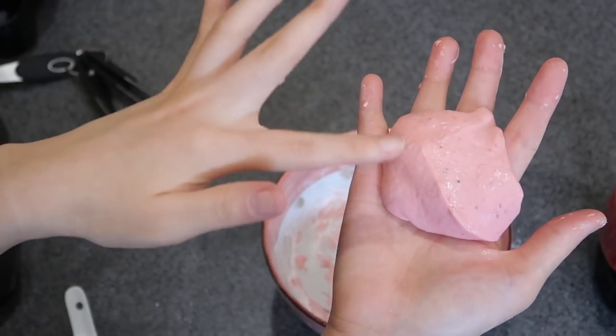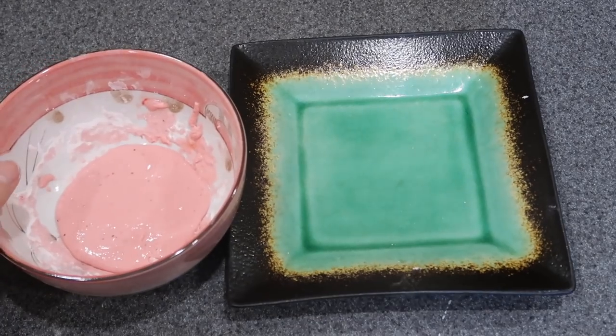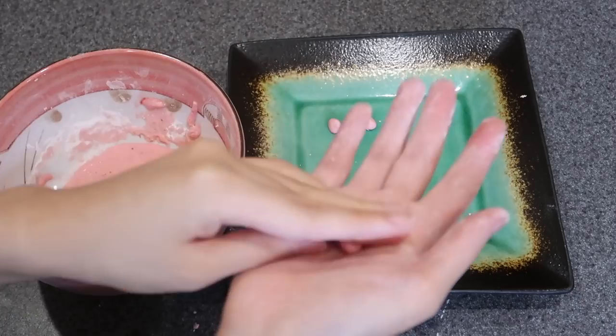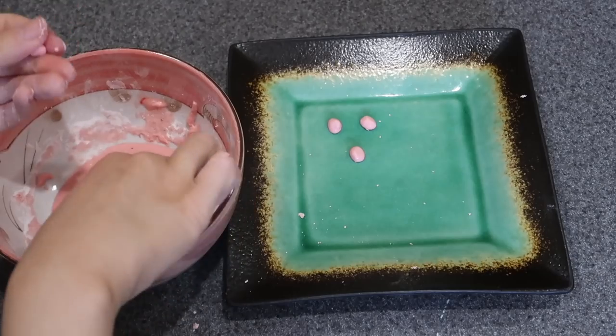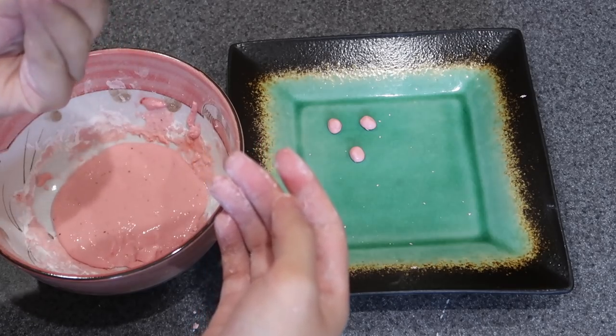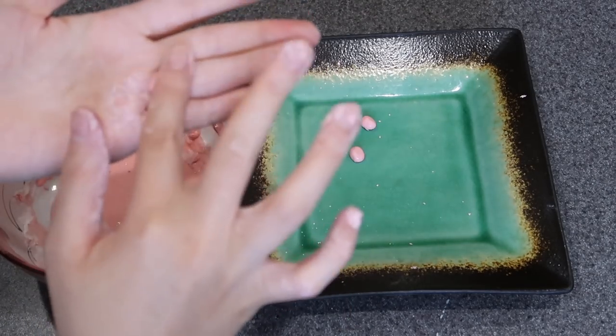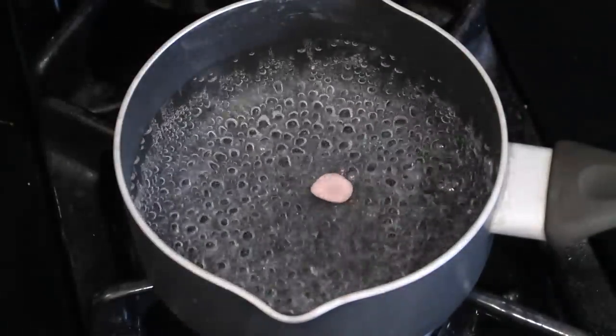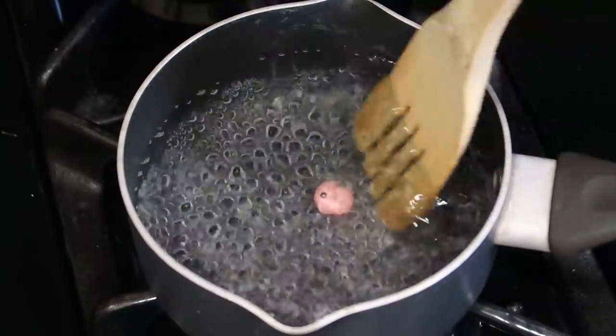The texture is definitely different than regular flour. Look — if I put it on my hand it goes flat. I'll just make them round, as big as a bubble tea pearl, as round as I can. I think they're too small. This is my first time making it, I'm not sure what will turn out — it's an experiment.